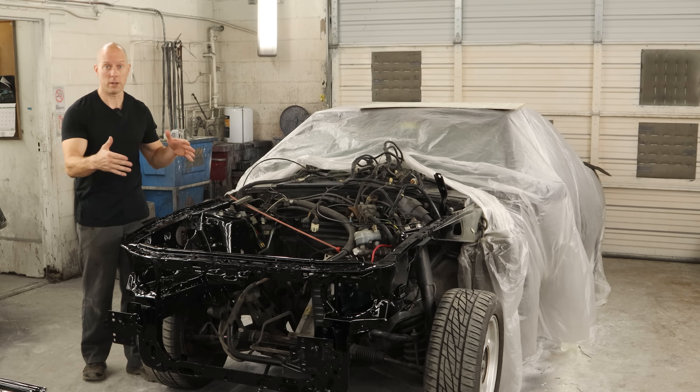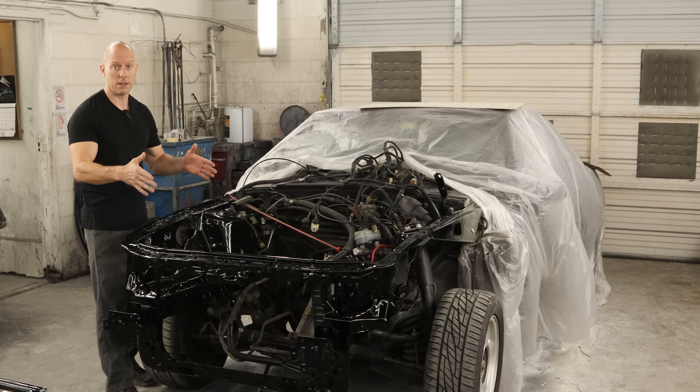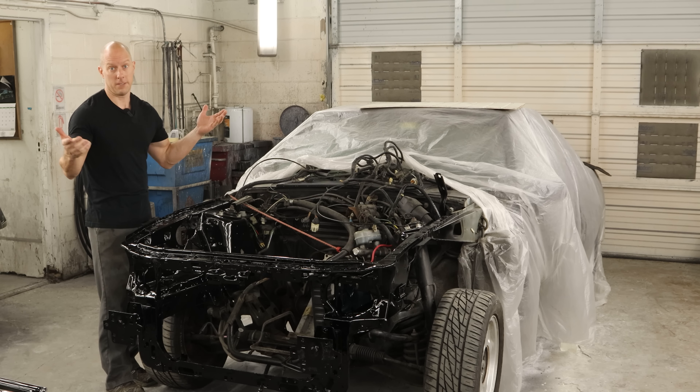Welcome back to the channel. We're going to continue working on our 1993 Mustang GT Convertible. The Painting Gnome got everything painted up for us, so we're out of excuses. We're going to have to put it back together. I hope I remember how, so let's figure it out.